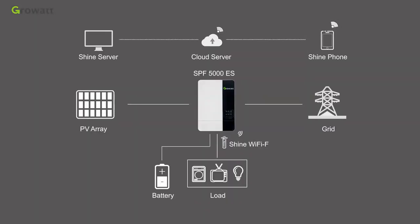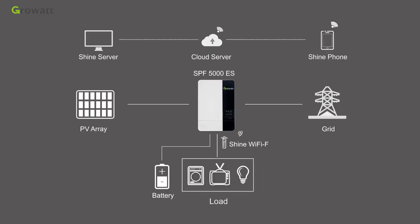An off-grid energy storage system generally consists of PV modules, off-grid MPPT inverter, battery, grid power, monitoring devices, and electrical appliances.